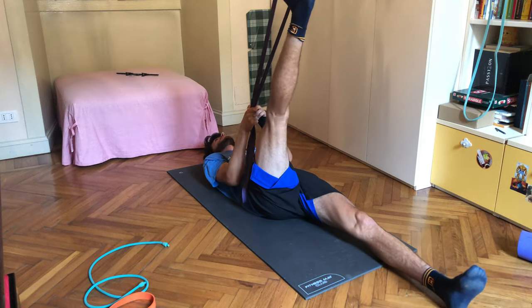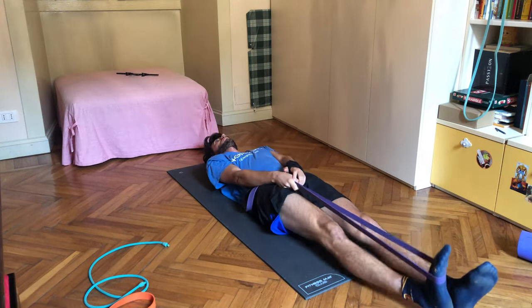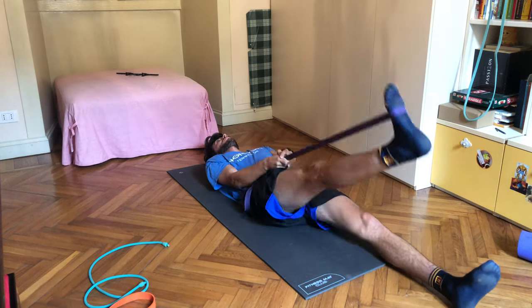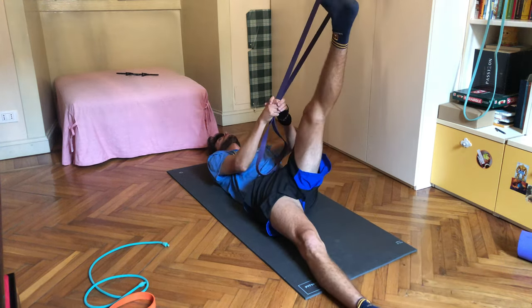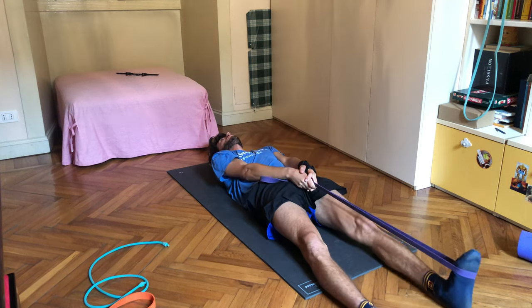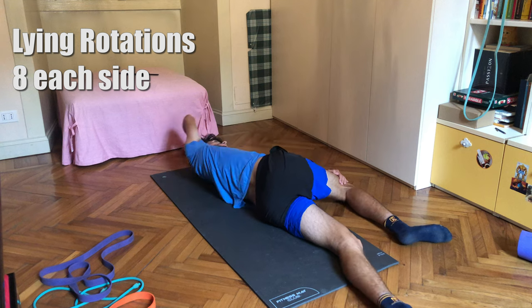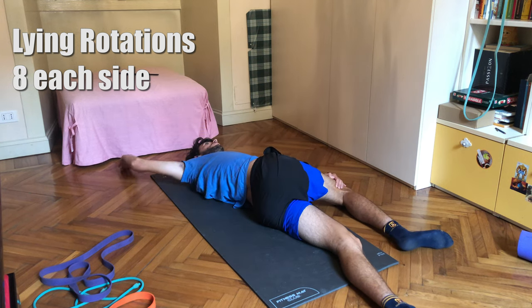The first exercise I like to start off with is the banded leg raise. This is a nice dynamic stretch that activates your legs — the band really gives that extra stretch. I've just become used to doing this one first thing, and it's been great. I like to do 10 on each side and try to hold for a second or two at the top.